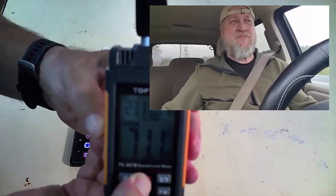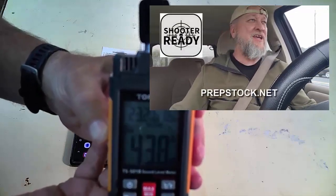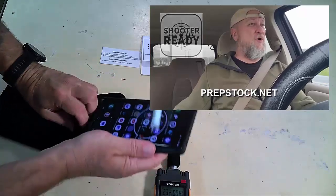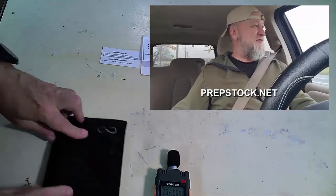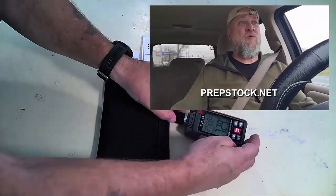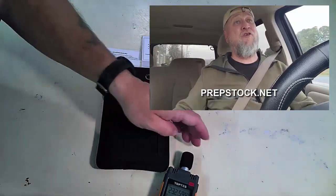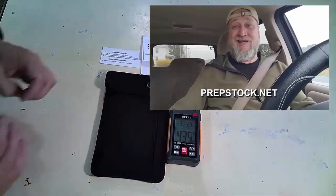Did you know that we actually have a shoot/no-shoot expert who's going to be speaking at PrepStock? He's one of our lecturers and he's going to tell us all about how to do the things we're supposed to be doing lawfully with our firearms, situations, and things of that nature. So if you've got your tickets for PrepStock 2024, Nebo, North Carolina, 12th through the 13th of October this year — the sky is not going to fall, you're going to survive, the world will continue to spin. Go get them now, link in the description.